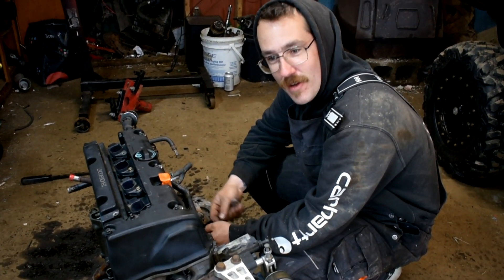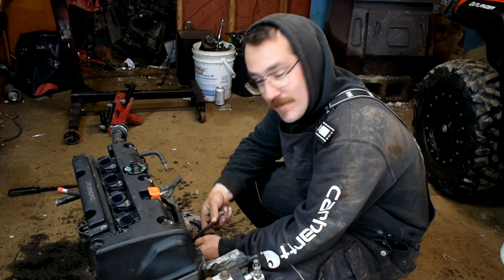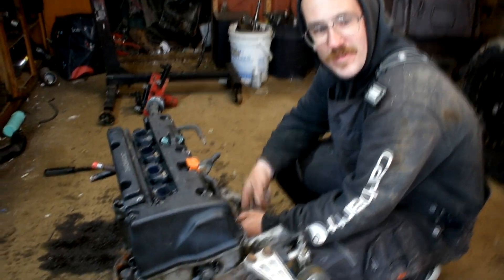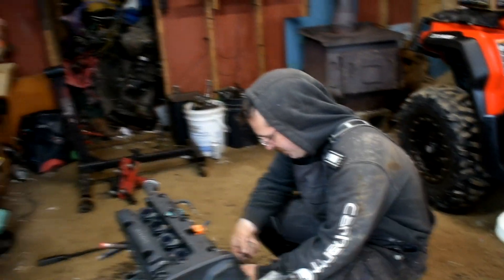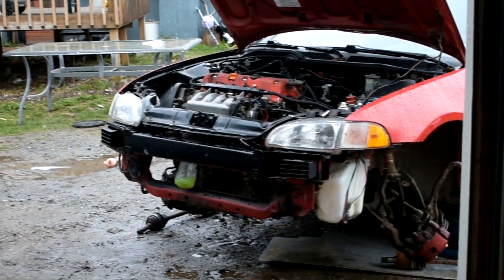That's the K24, K20 for my EP3. Type S oil pump. I wouldn't call it a guide — I wouldn't follow our directions exactly. But it is what it is. Next video I'll probably be dropping the car, get the EG rolling, and we'll go do some rippers for you. Cheers.